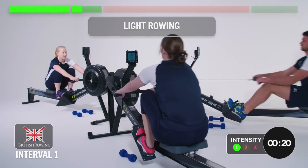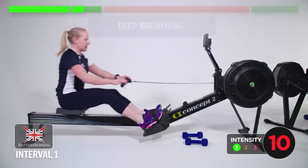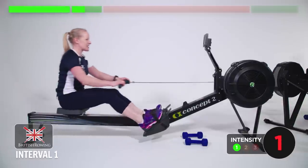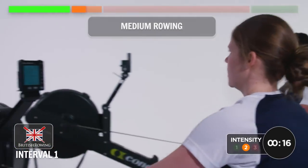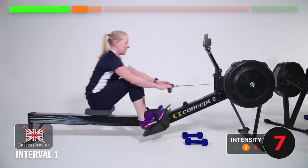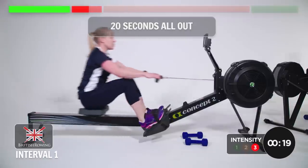Easy pressure. Relax. Deep breathing. Sitting tall. Opening the lungs. Unfortunately, need to bring that squeeze back on now — medium pressure. Drive the legs. Slow recovery. Enjoy it. In two, one — big push, 20 seconds all out.